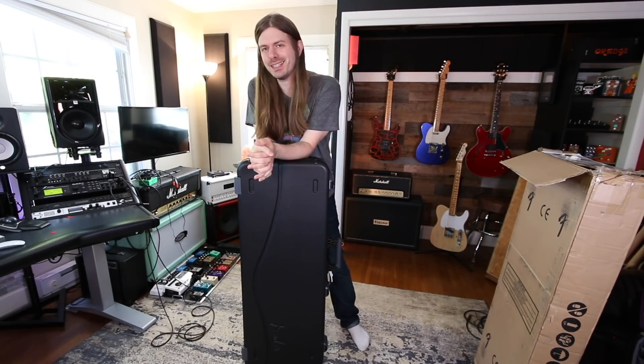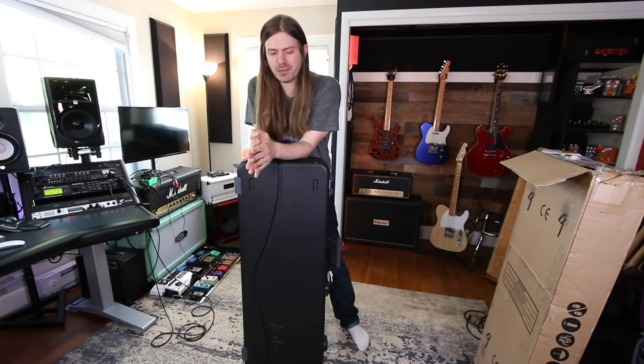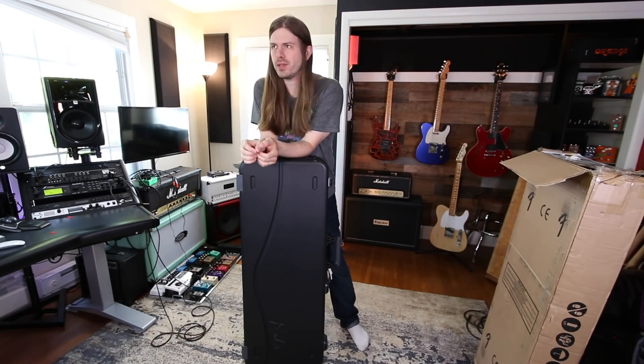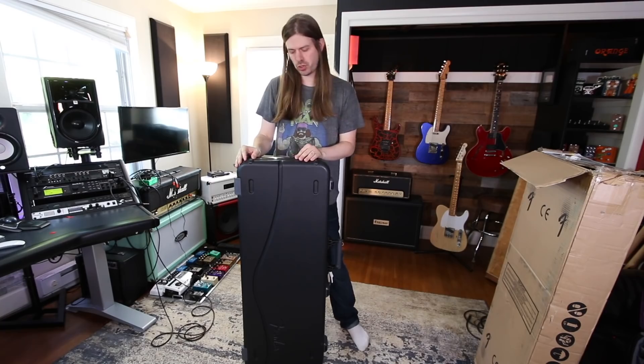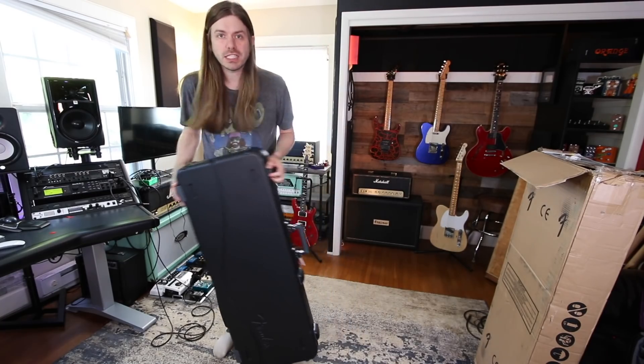You know what? Fender has done something pretty dang cool. If you guys remember, a little while back I posted a poll — I was like, hey, if I could get Fender to let me borrow one of these guitars, would you guys be interested in some videos about it? And Fender was like, sure, we'll send one over to you. So let's see what we got.